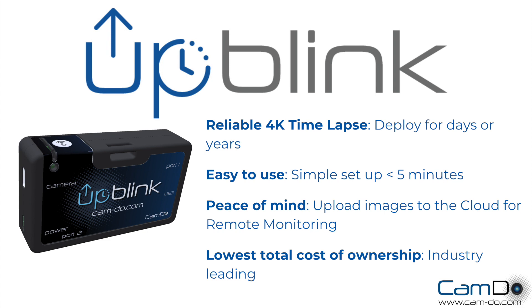Uplink provides reliable 4K time-lapse and is simple to use with image upload to CloudX Pro. It provides the lowest total cost of ownership in the industry. Buy yours today or contact us for more information.